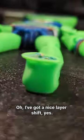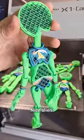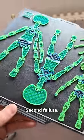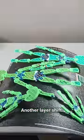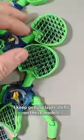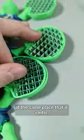We've got a nice layer shift. Another failure, another layer shift is happening. Keep getting layer shifts on these models — printed it twice and it's exactly at the same place that it shifts.